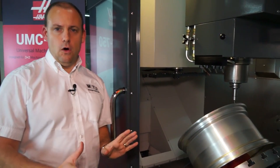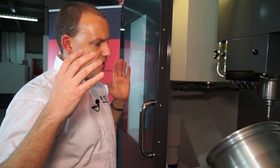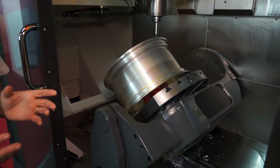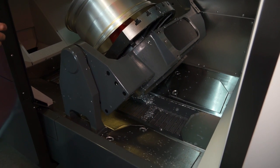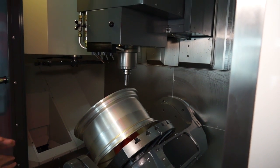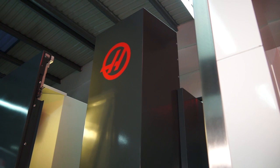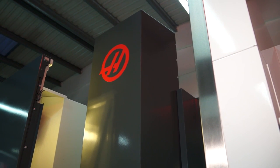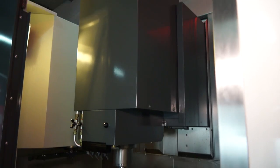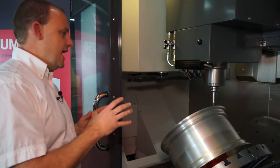Access on the machine is a key feature and here with this Haas machine we can see that it's open access. From an operator's perspective it's very easy to load, very easy to manoeuvre and change components — not only from the table level but if you're looking to crane components into the machine, the top is also open access. You can move the column from left to right to enable you to crane components onto the table. You can machine a component up to 686mm in diameter that weighs up to 300kg.